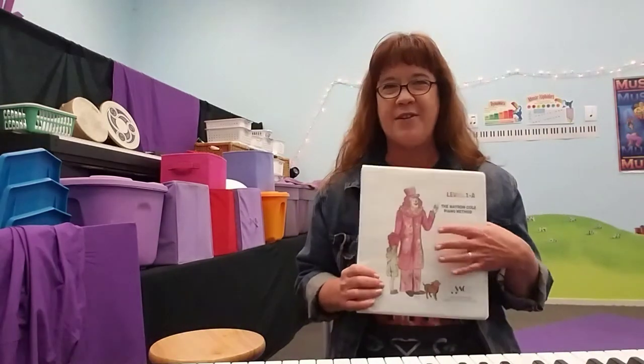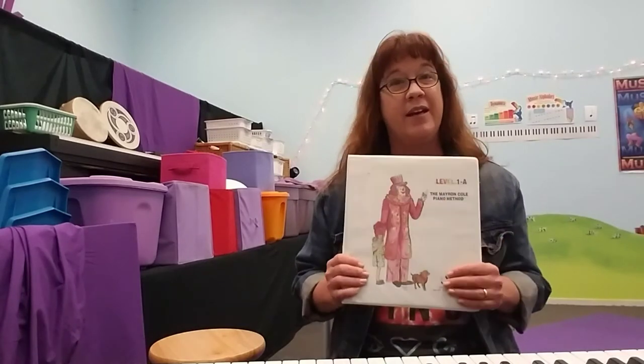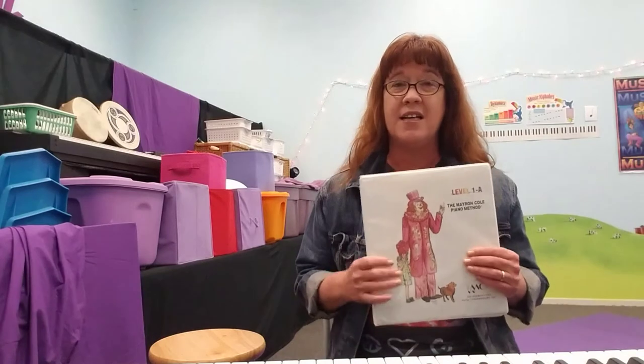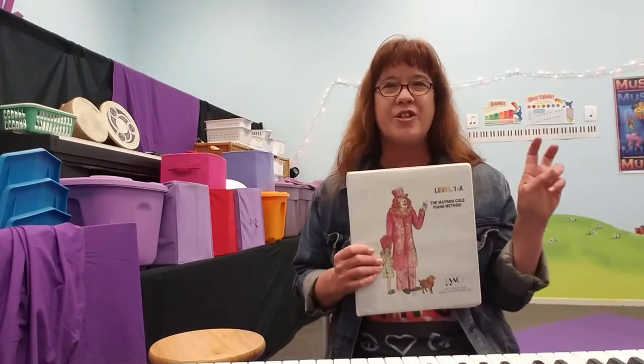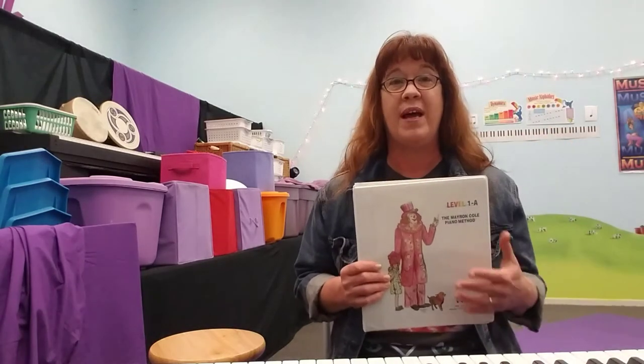I've been a piano teacher for about 20 years. I've taught many different methods and this was actually recommended by my kinder music community, as it is a group method for children — a small group method. I take four to six kids in each class, and it is a traditional reading method presented in a very fun way.